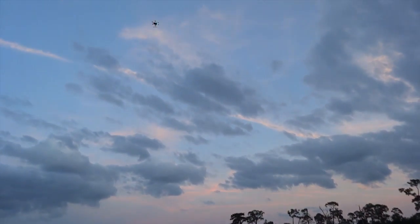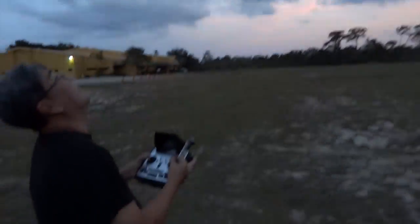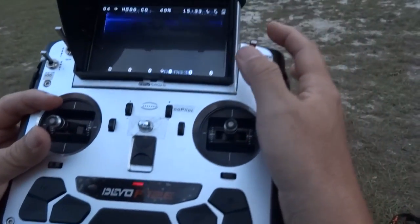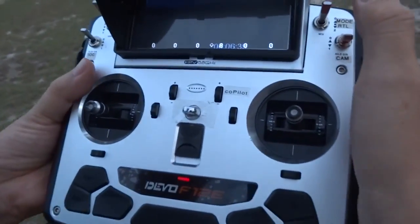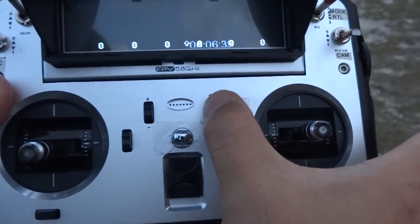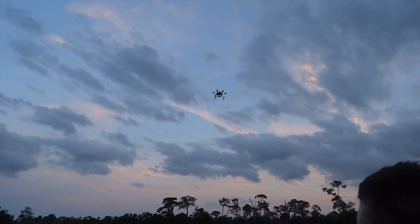I'm going to pass it off. That's 50%. Passing off control to Ryan now. Ready? Yep, go for it. Here we go.